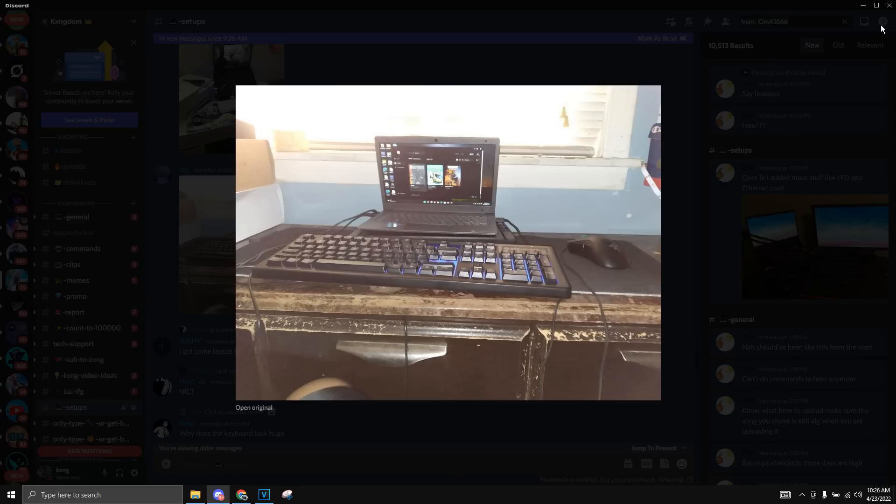The next setup we have is by Jay. He has a simple looking laptop — I'm not sure what it is. He also has this keyboard with RGB — I think it's SteelSeries by the looks. And then we also have this Razer mouse. The desk looks so worn out and there's not much space — I'm not sure if this is even a desk, it's more of a little tabletop thing. It also has some type of stand on the bottom of the laptop. I give this setup a simple 7 out of 10 as it has all the proper functions of a budget laptop gaming setup.